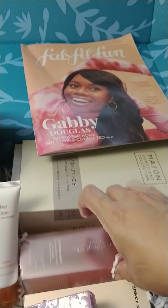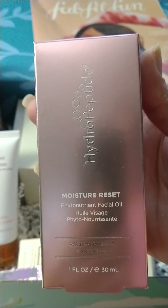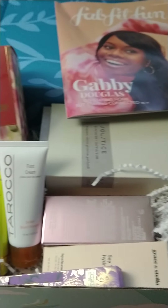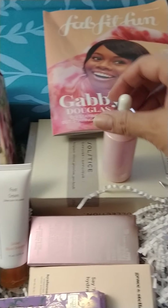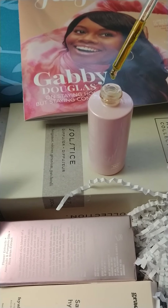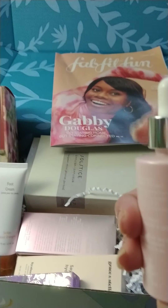I also got the Moisture Reset Facial Oil. This one came in a little bottle. It's just a regular oil — I've tried it already. The only thing I found was that it's quite thick, so you would need to use it more at nighttime. It's kind of heavy in the morning time for me.